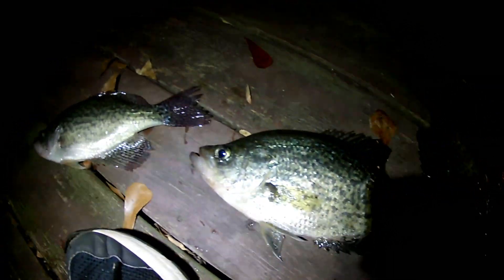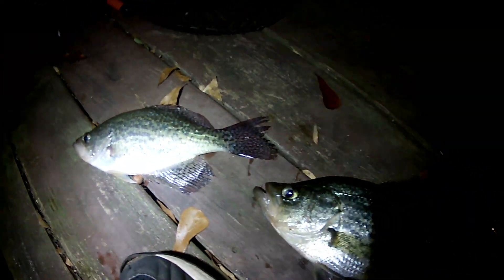We're only out there for about an hour and a half. We have a window. So I'm getting ready to show you guys right on this video what I'm using.